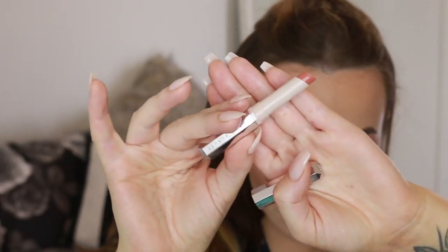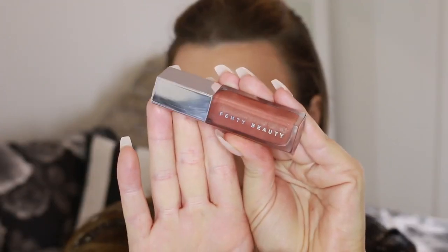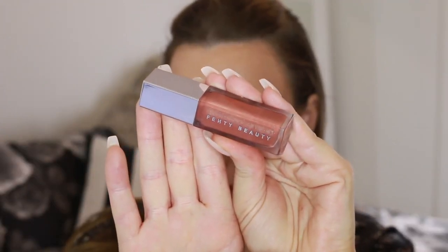For lips I'm using a MAC lip liner to get some shape, then the Fenty lipstick in the shade Single, and finishing with the Fenty Gloss Bomb. It's a really nice lip combination. The Gloss Bomb was really hyped when it first came out and I was skeptical, but I really love this lip gloss — it's more of an oily gloss. It feels amazing, tastes amazing, smells amazing and doesn't dry out your lips. Highly recommend.